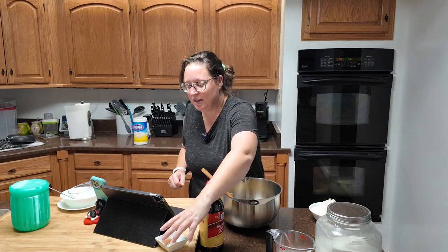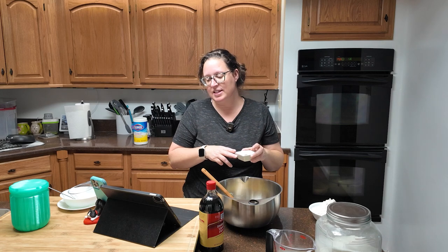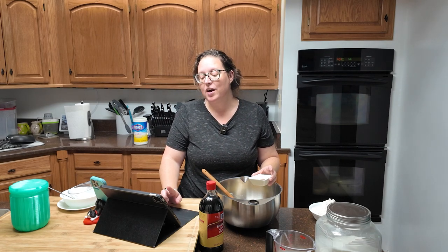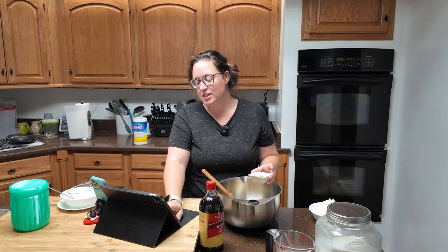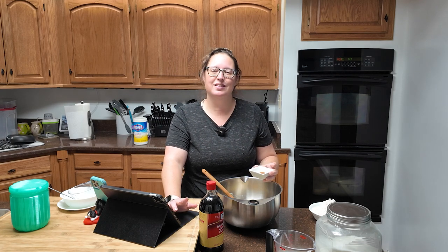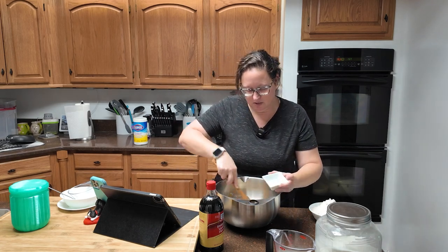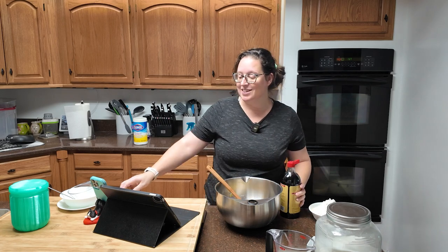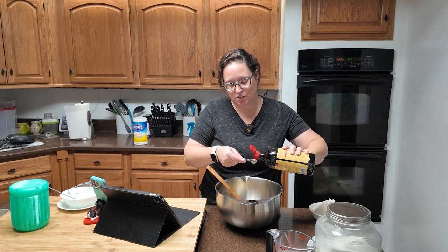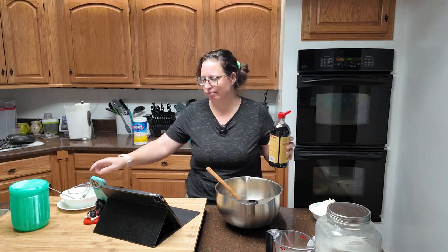Stir in the baking powder, baking soda, nutmeg, salt, and vanilla. That is one and one-half teaspoons of baking powder, a quarter teaspoon of baking soda, one to one-and-a-quarter teaspoons of nutmeg to taste — I just did one teaspoon. Nutmeg is hit or miss for me. Three-quarters of a teaspoon of salt. Then you're adding a teaspoon of vanilla extract, which in my opinion is not nearly enough, so I accidentally put in a little more than a teaspoon.